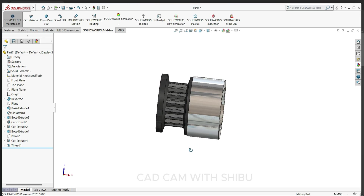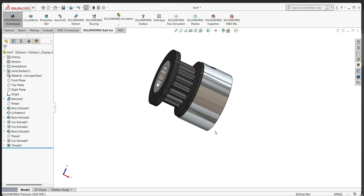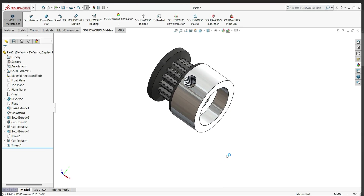Now you can see our timing pulley is ready. If you like the video, please subscribe to my channel for more videos. Thanks for watching.